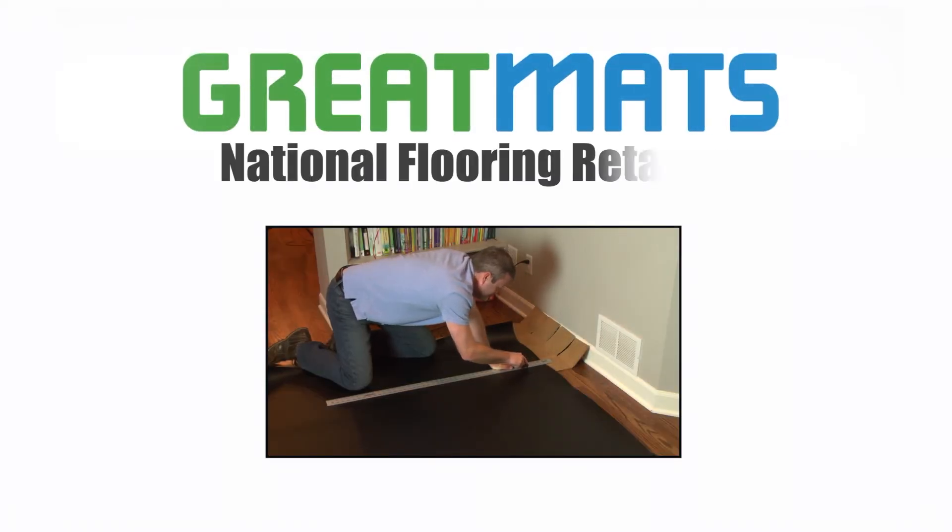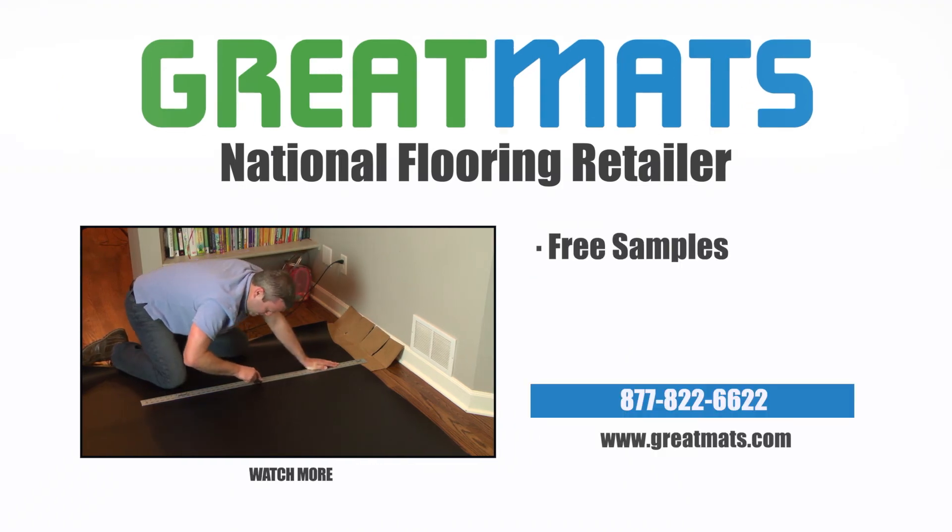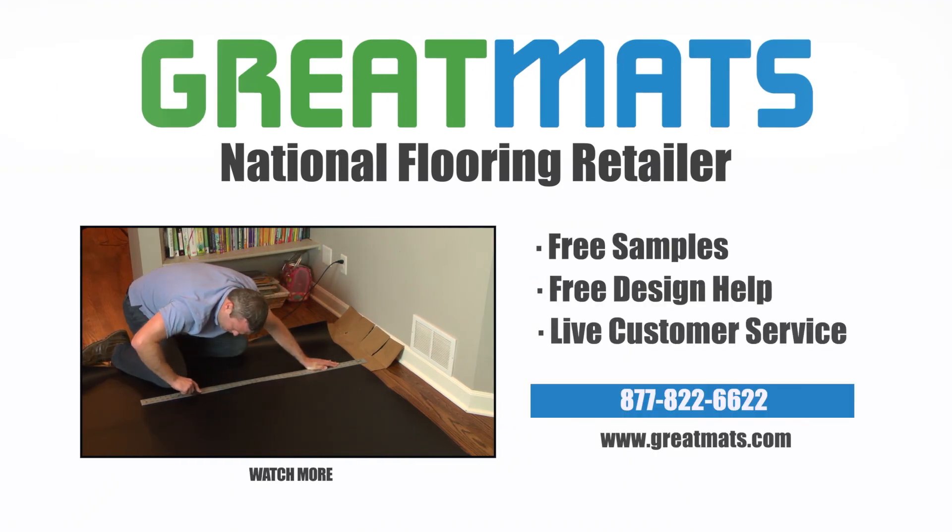Great Mats is a national flooring retailer. Contact Great Mats for free samples, free design help, and live customer service today.